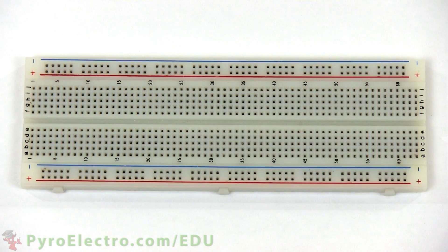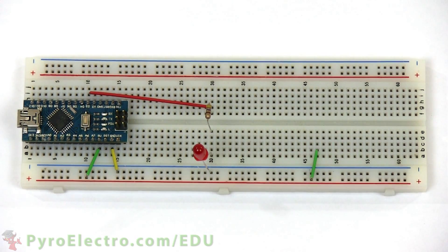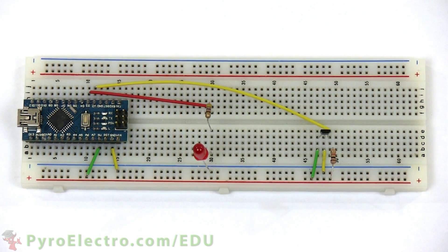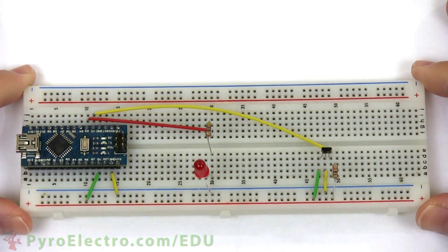To build the circuit, place the Arduino Nano into the breadboard. The plus 5 volt and ground from the Arduino Nano connect to the breadboard bus lines. Digital pin 3 connects to a 470 ohm resistor that connects to an LED going to ground. The Hall effect sensor connects to digital pin 2, plus 5 volt power, and ground. And then a 10 kilo ohm resistor pulls the output pin of the Hall effect sensor to plus 5 volt power. And that completes the hardware construction of the experiment.